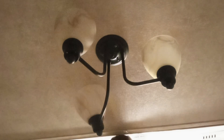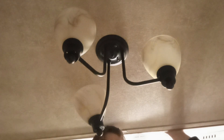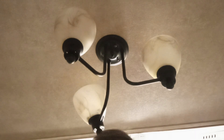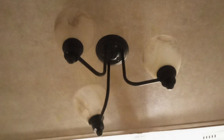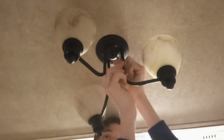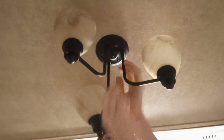All right y'all, we're replacing a light fixture in my trailer. I'm having to improvise my camera stand, so if it happens to fall at any point in this video, you've been warned. This is an RV light fixture that we're changing out today. Make sure your power is off and everything before you get going with this.